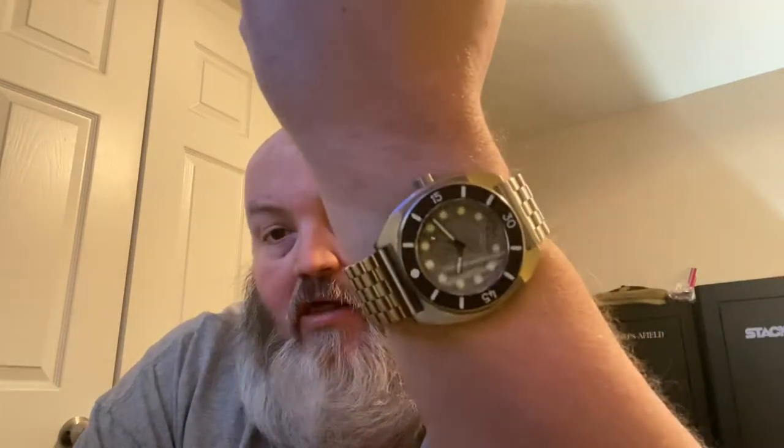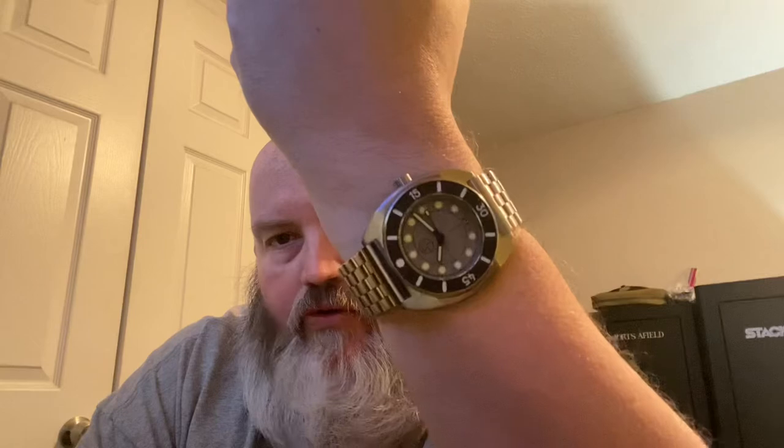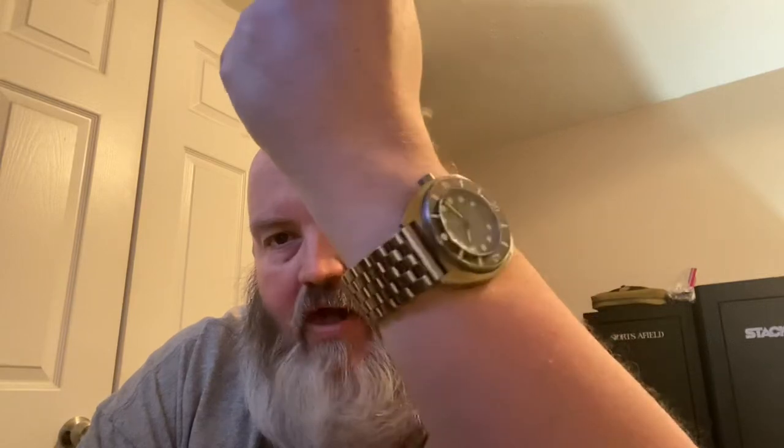The watch I'm wearing today is the Serge Panchenko Model 2 on a Strap Code Engineered Style bracelet. Super awesome watch — very symmetrical, very clean. I love it, and I love it on this Engineered Style bracelet. You all know I'm more of a bracelet guy. It comes on a rubber strap, which is great, but I just love it on the bracelet.